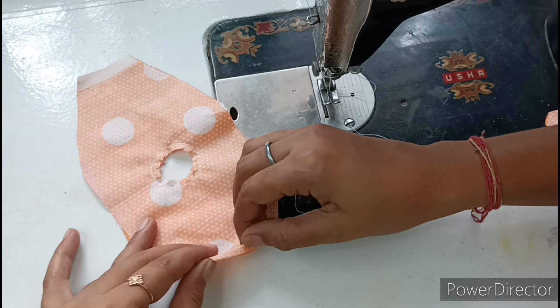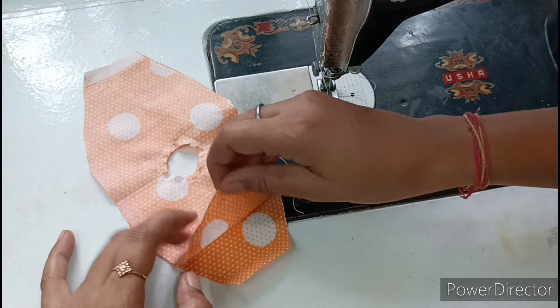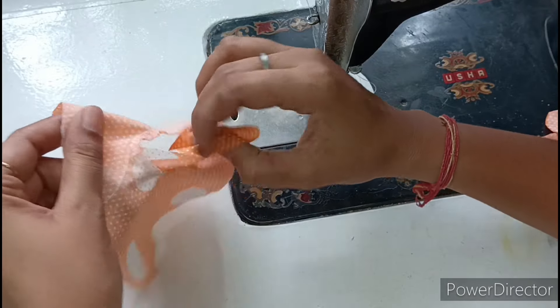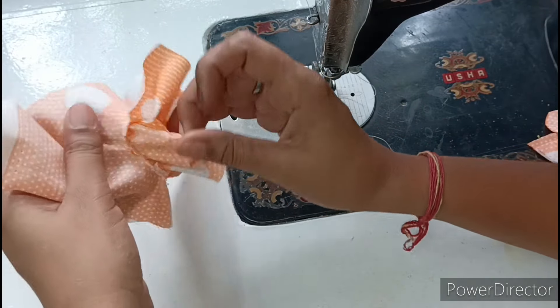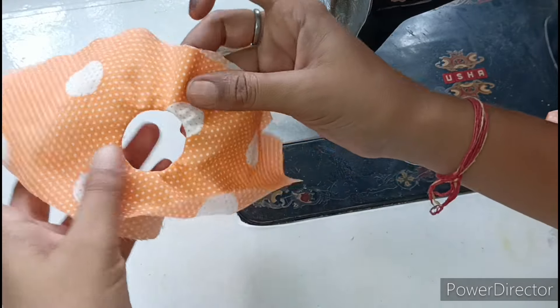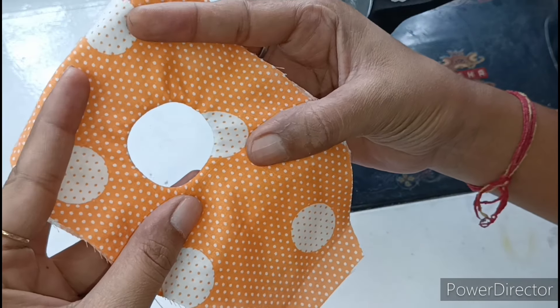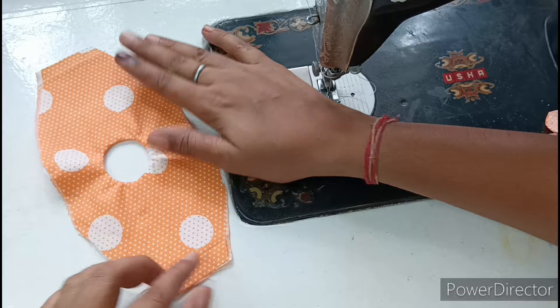We will take the top piece and put it under the neck. Then we will sew it from the back. It is very easy. We will remove it from the neck — there is no problem. After doing it, you can see how good the finishing has come. Because of the cuts, there is no puckering and the finishing is perfect.